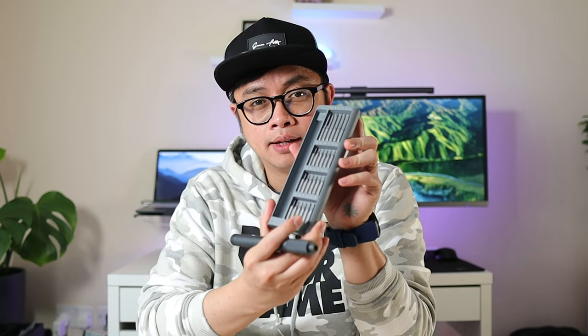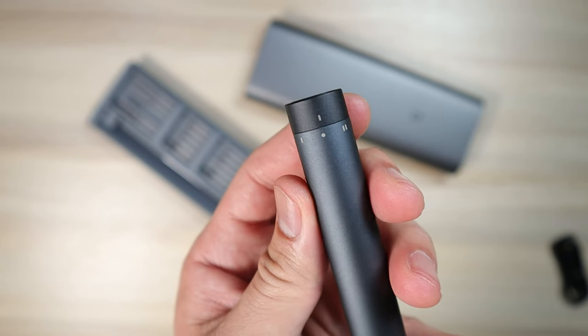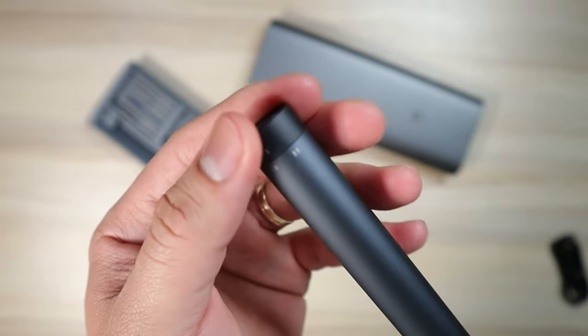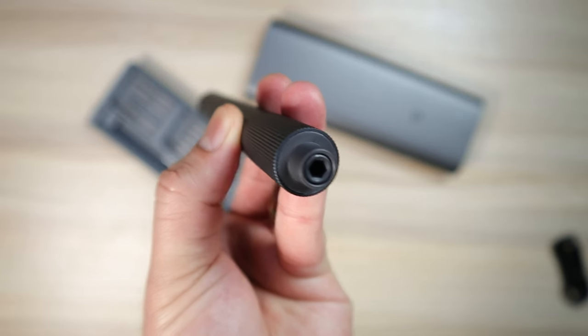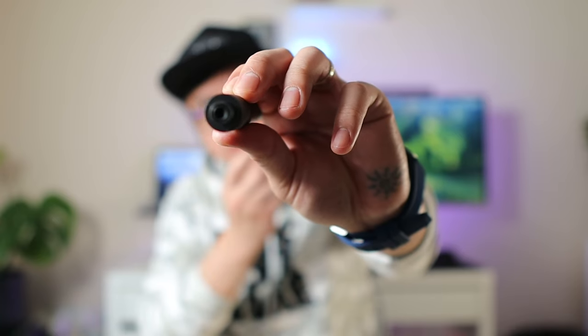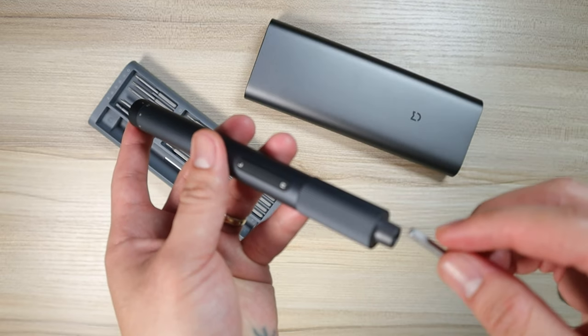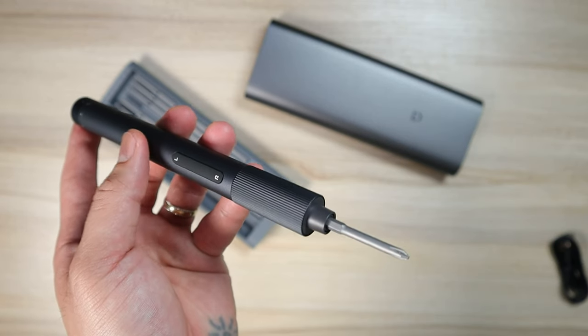Let's have a look at the electric screwdriver itself. It is aluminum alloy, and there is left and right rotation that you can control. At the top there is a switch — you can set it to off in the middle. There's also speed setting one and two, with two being faster. It's ultra quiet. On the other side there is a Type-C port to charge the battery. There's also a magnet to secure the screw head on the driver itself, which makes it fairly easy to use.